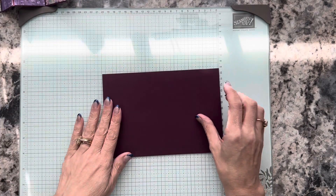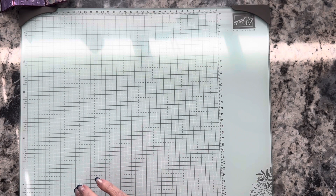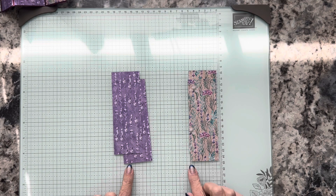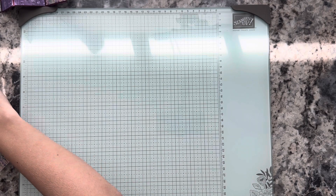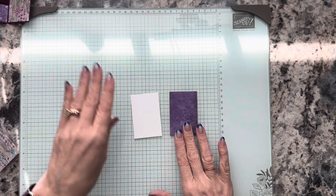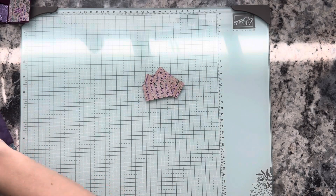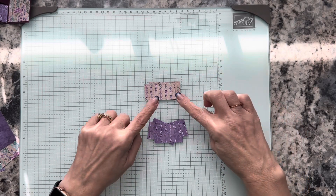Let's talk about what we're going to use. We'll start with Blackberry Bliss cardstock — this is five and a half by eight and we'll cut and score on that together. For the front and the back, you're going to need two pieces each. These are one and seven-eighths by five and three-eighths, and that's going to go on the panels. Then you're going to need two pieces that are one and seven-eighths by two and seven-eighths — those are for the middle panel. You'll also need four pieces that are one and an eighth by one and seven-eighths.